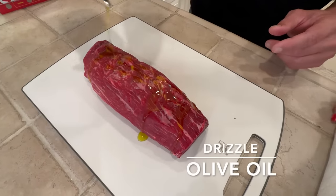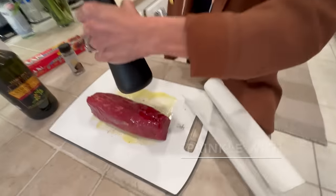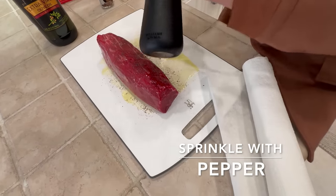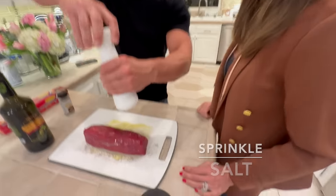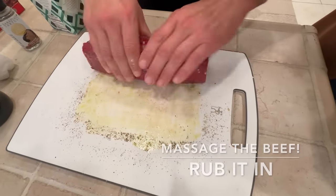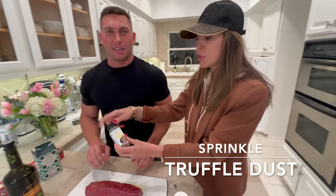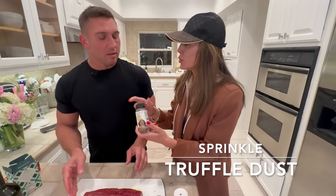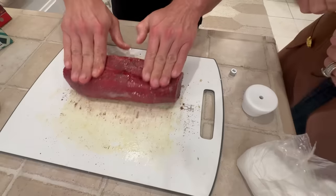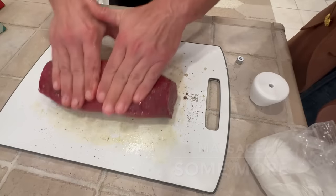You just want to drizzle it with some olive oil, just nice and coated. Then we're going to pepper all the edges and all the sides of it. Then salt — make sure you get all that salt rubbed in nicely. Now take this truffle zest. You can use truffle powder, truffle seasoning, or truffle zest — it adds a nice flavor to the wellington. You want to massage it in, because it is a very lean piece of meat.